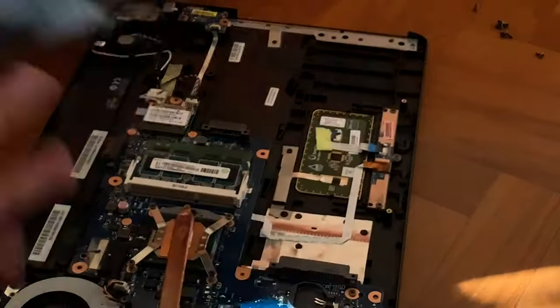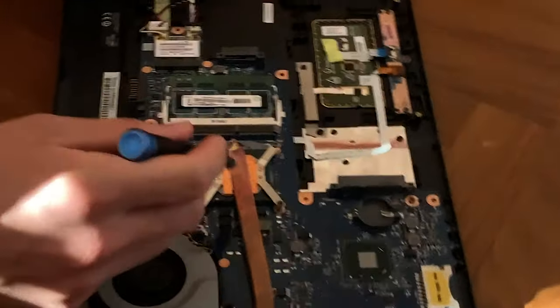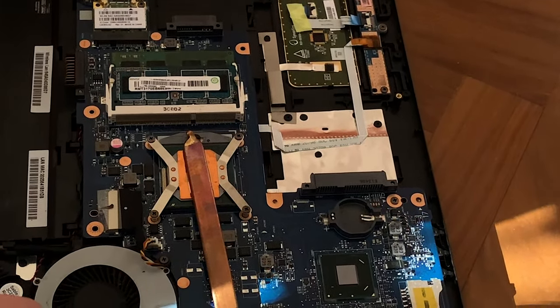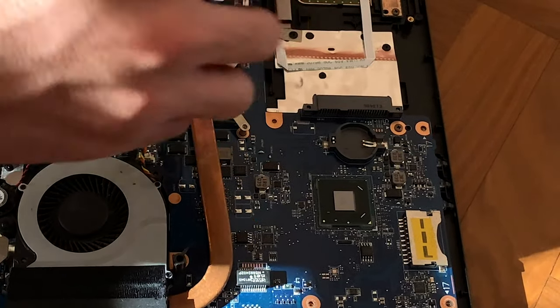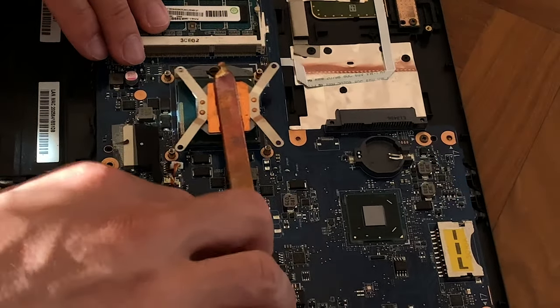Now you're finally able to take out the deck cover. We're in a good spot to access the CPU — it's fairly simple. You just have six screws and nothing more. Take out the screws from the cooling assembly first, disconnect the fan, take out the four screws from the socket, and then just lift the heatsink up.